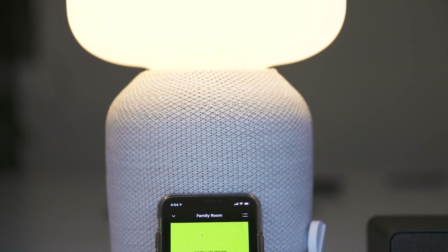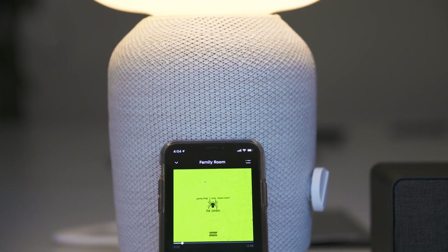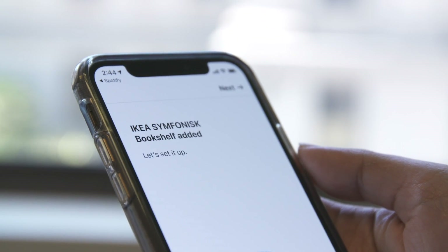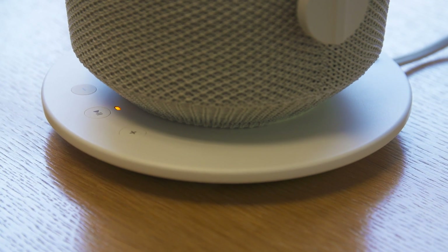As far as features go, both speakers have the same functionality as all the other speakers in the Sonos lineup. The setup is the same — you use the app to do so — and they're compatible with all the other speakers in the Sonos catalog.